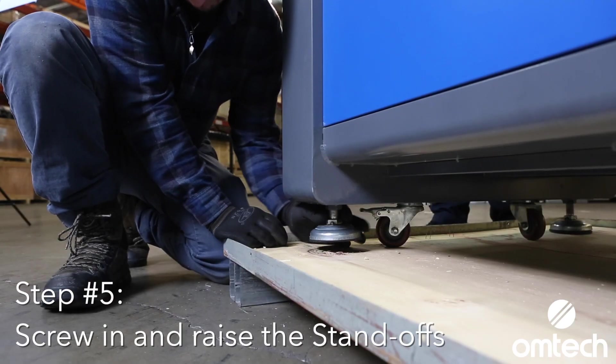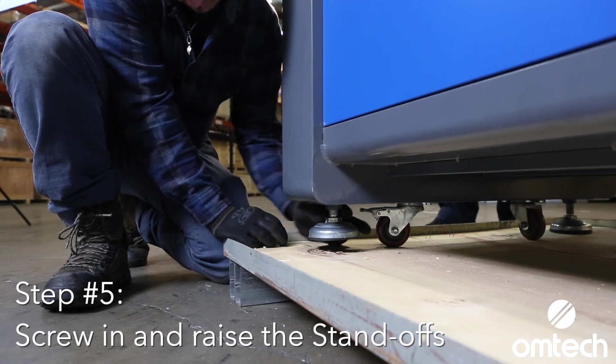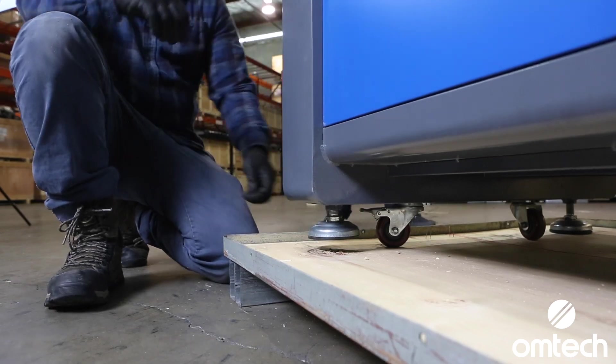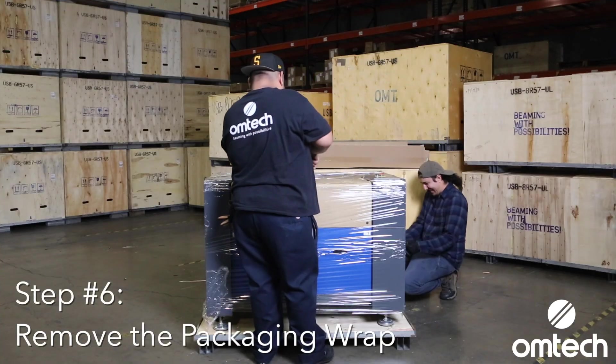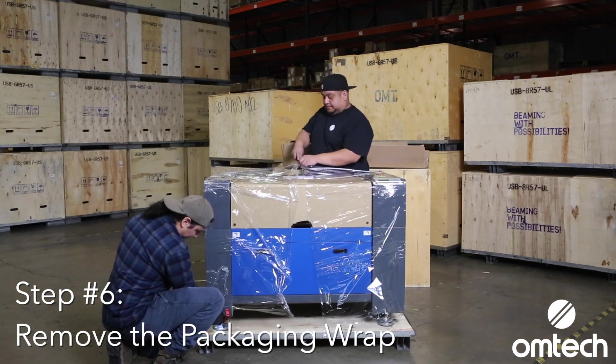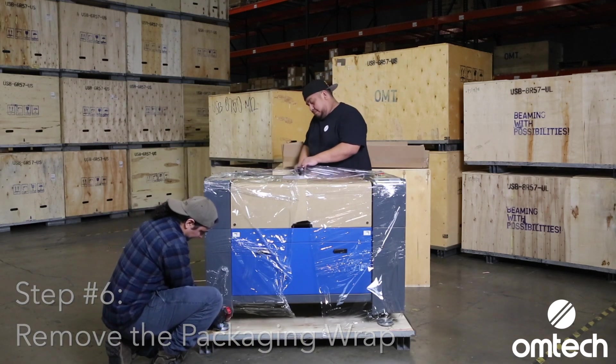Screw the laser machine standoffs upward into the machine until the machine is resting only on the wheels. With a blade, cut off the plastic wrap and check for any damages. Take pictures if any damages are found and contact OM tech support.